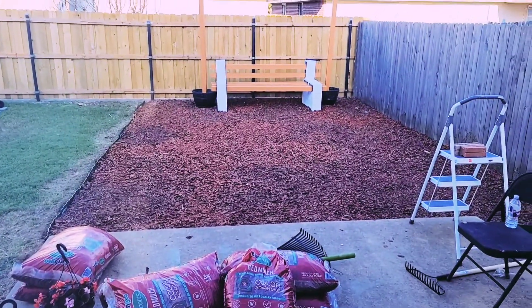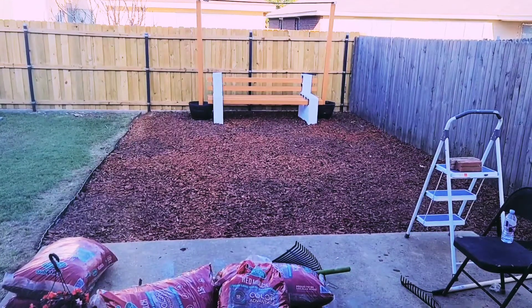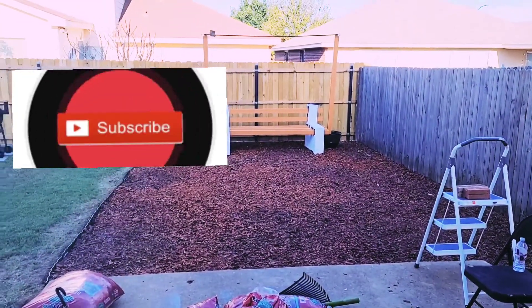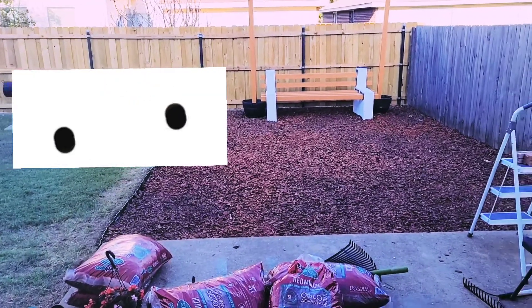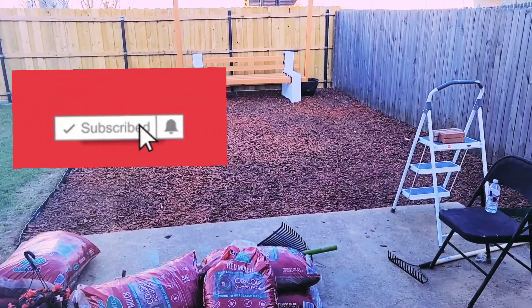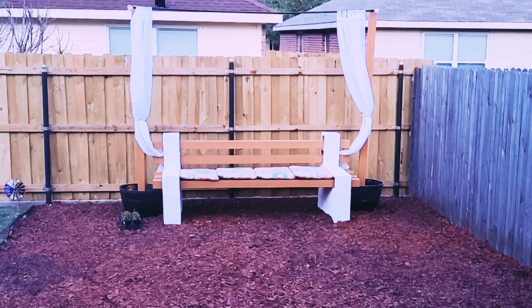That's the bench, guys — we love it! You can add some pillows and glam it up. We did this in the earlier part of spring and now it's fall, so we still have some work to do in the backyard, but this is where we are and we are so content. Thank you all for watching — don't forget to subscribe, like, comment, and share. Show your girl some love, and I'll see you all in the next video!